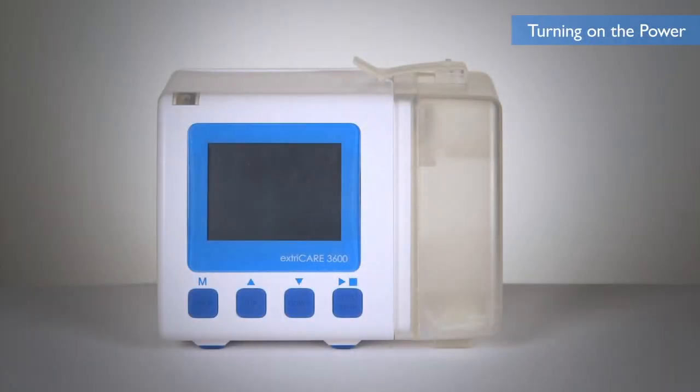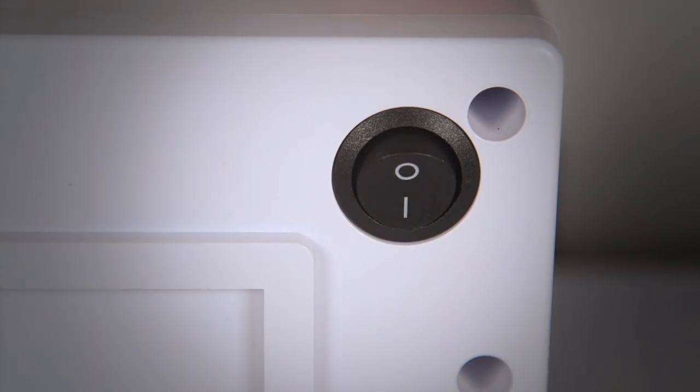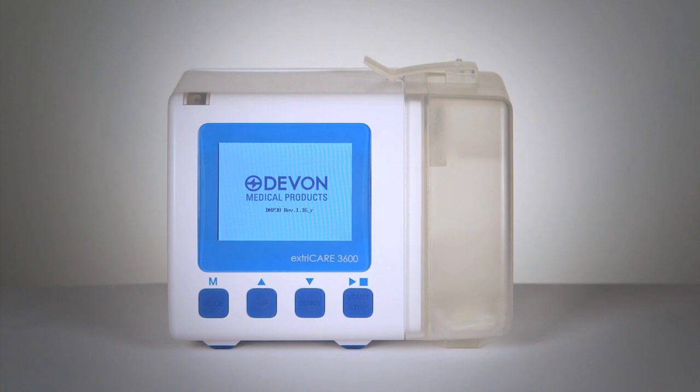To turn on the ExtraCare 3600 pump, flip the power switch located on the back panel of the device. The screen will display the starting image and the system will complete a self-check. After the self-check, the device will display the standby screen.